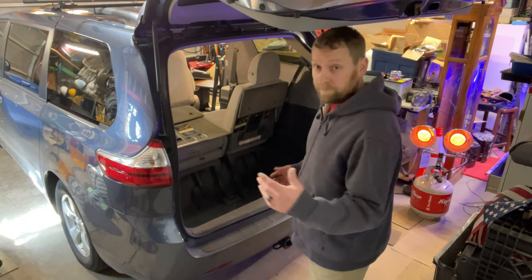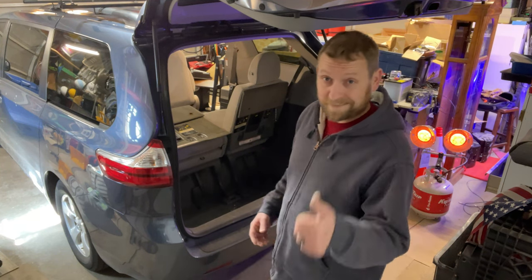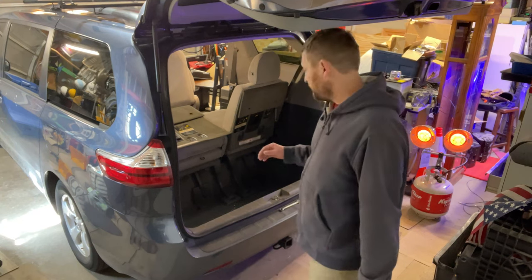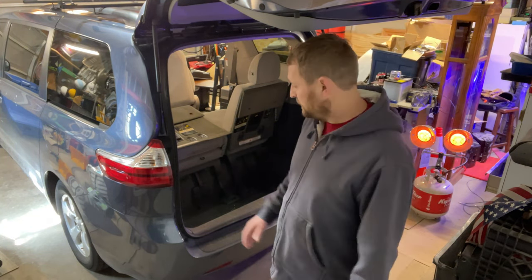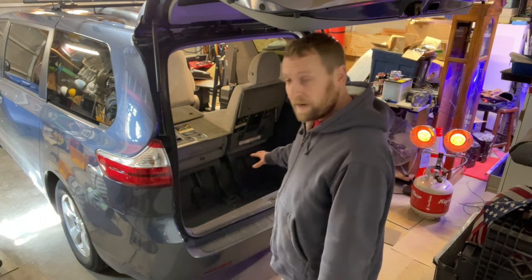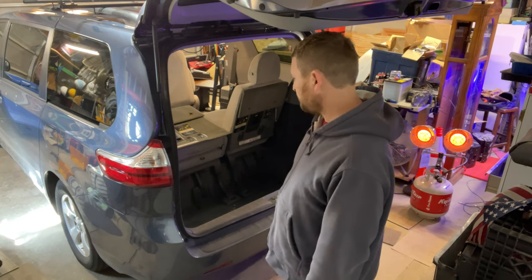What we have is a 2015 Sienna — nothing fancy, base model. The only thing we got is the sliding doors because kids. Anytime we go on our road trips, we take out the third row. It's just the four of us and I end up using the bottom area as a pantry. You can see our episode two from our Yellowstone trip — that shows how we had it all set up.